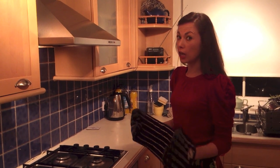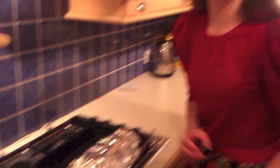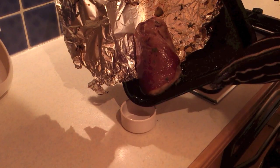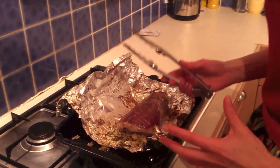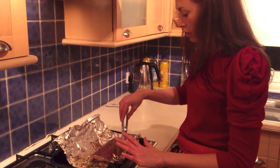The lamb has now been in about an hour and a half, so we're just going to take it out. We want to drain off the fat, then put it back in the oven for an hour so the skin can go nice and brown and the edges can go nice and crispy.